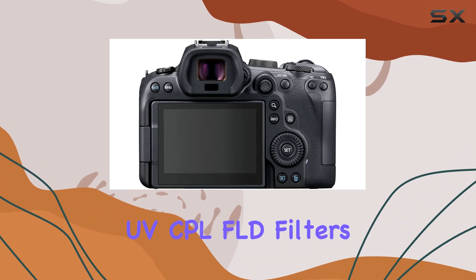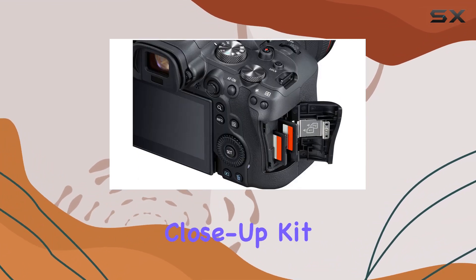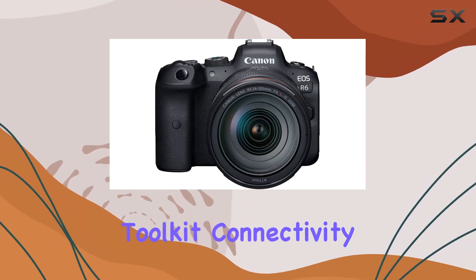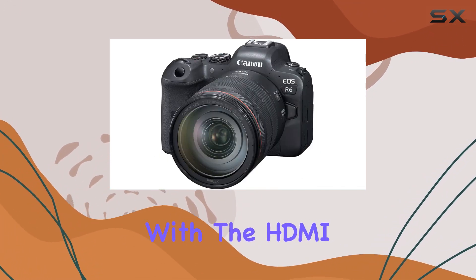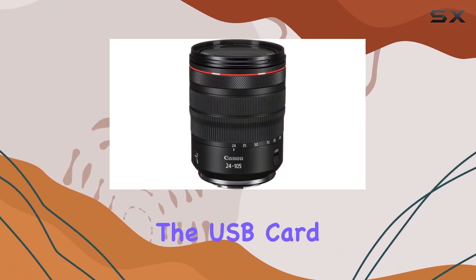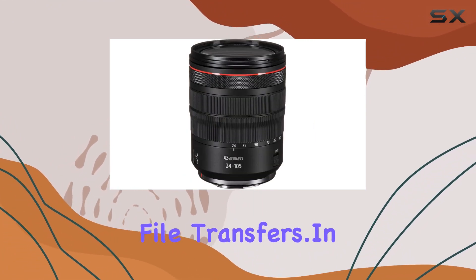The inclusion of UV, CPL, and FLD filters, a four-piece macro close-up kit, and various cleaning tools further enhance your creative toolkit. Connectivity is made easy with the HDMI mini HDMI cable and a wireless remote, while the USB card reader simplifies file transfers.